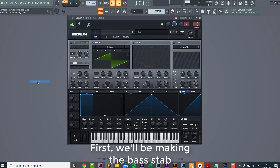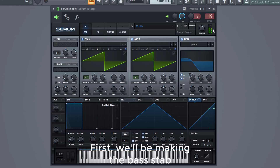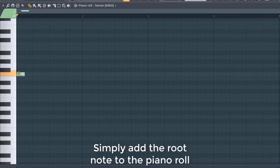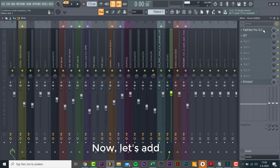First, we'll be making a bass step — simply add a root note to the piano roll. Now let's add effects.